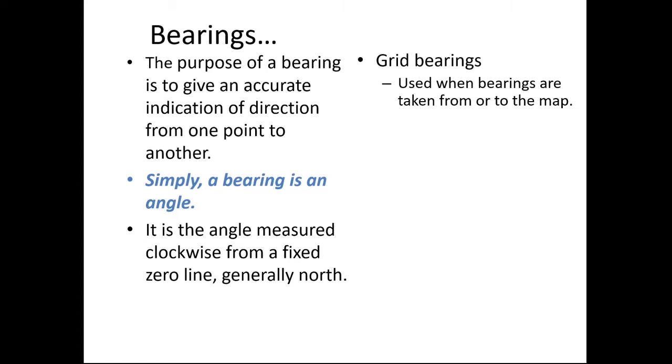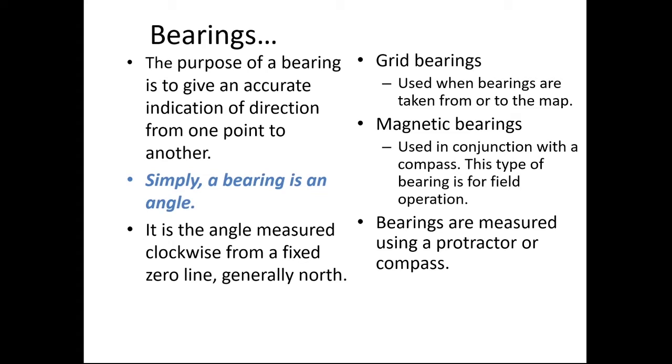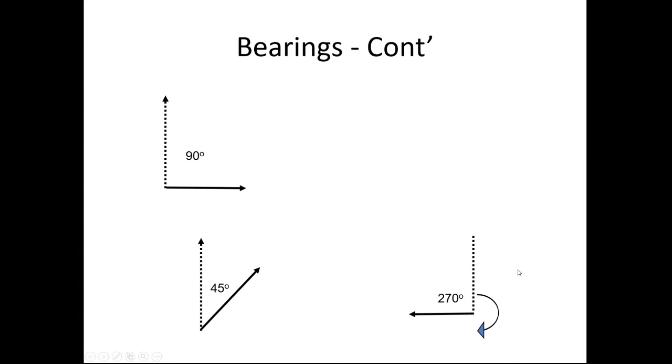There are several types of bearings. We can take grid bearings when the bearings are taken from a map — we'll look at that on the desk. There's magnetic bearings when we take a bearing out in the field, and that's when we use a compass, the compass needle. You can take a bearing on a map using a protractor, or in fact a compass. Just remember that you're taking your bearings from zero being north.